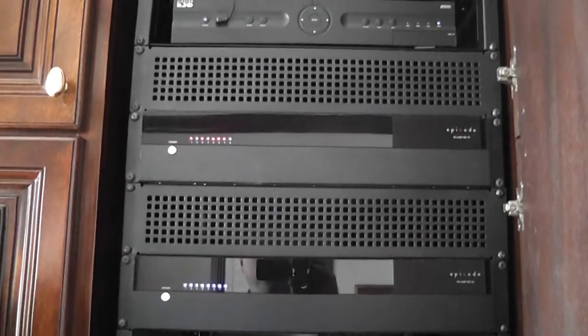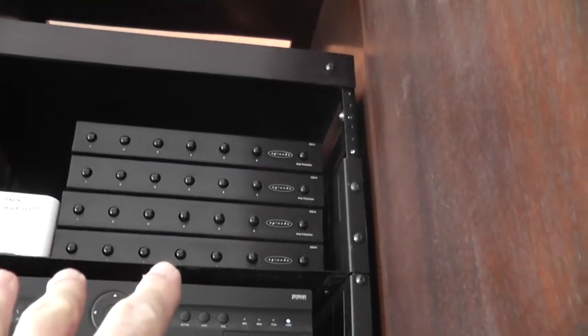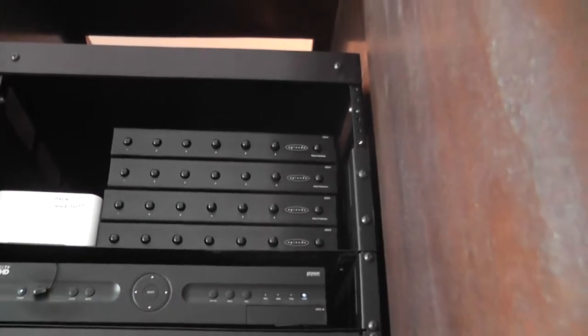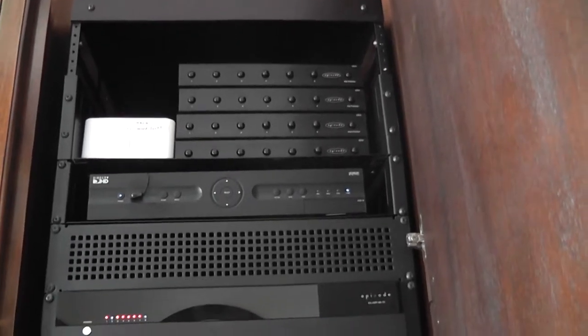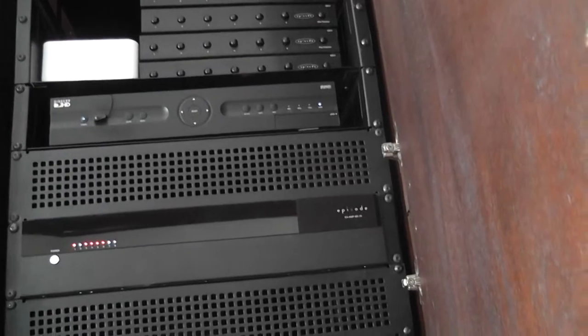They should all be blue. It's just a passive box that keeps the impedance — the speaker resistance level — across everything. That's their whole job.